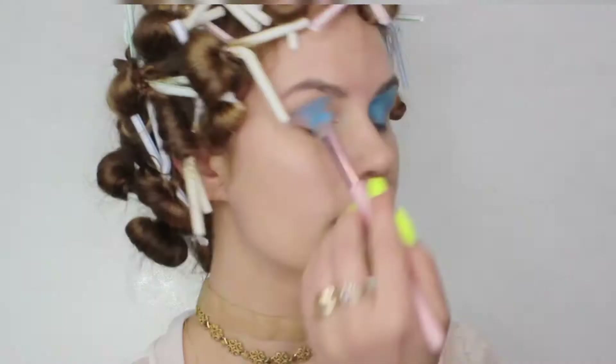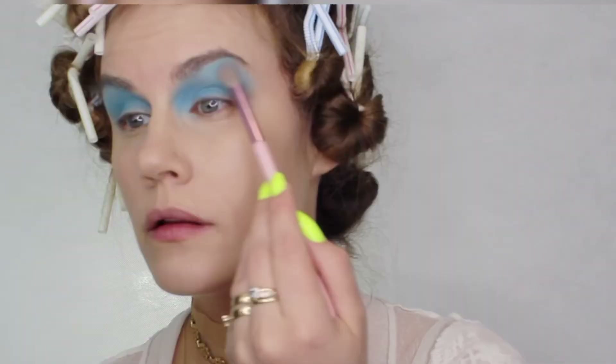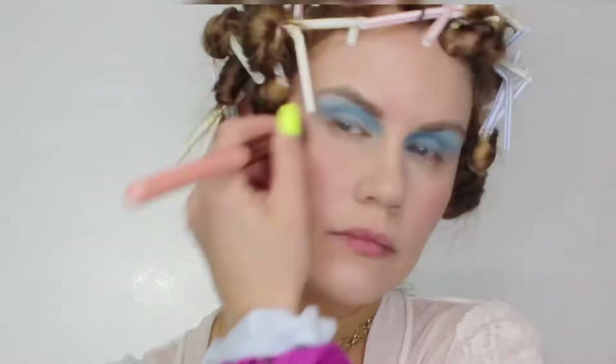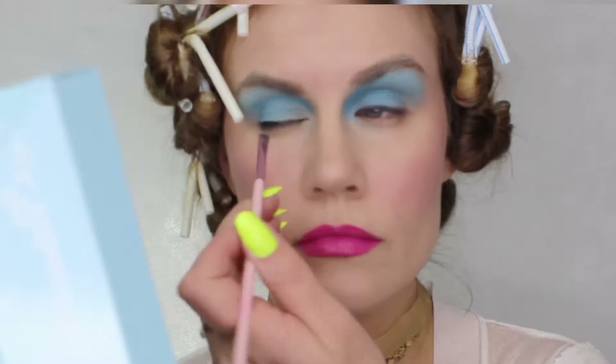Back in the 1980s, they were big on blue eyeshadow going all the way up to their brows, so I decided to go ahead and do the whole look. I did the lighter blue eyeshadow right beside my brow, and then I did my brows with brown eyeshadow. They always contoured with pink, so I did contouring with pink and then up onto my cheekbones, and then a bright pink lipstick.